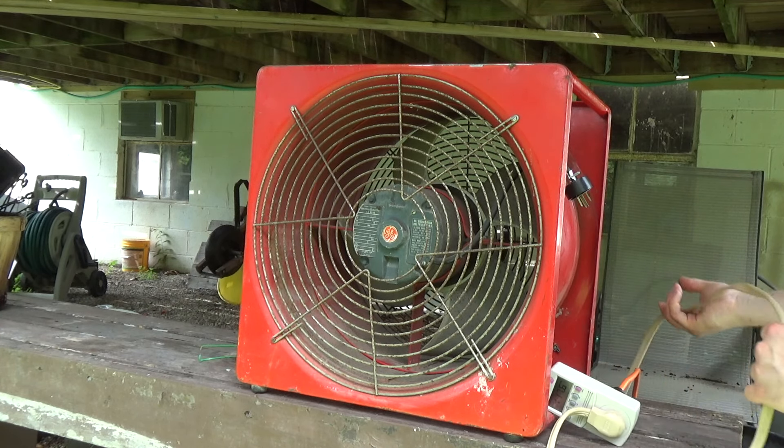That's an interesting piece. We're actually going to use this in the yard sometimes.